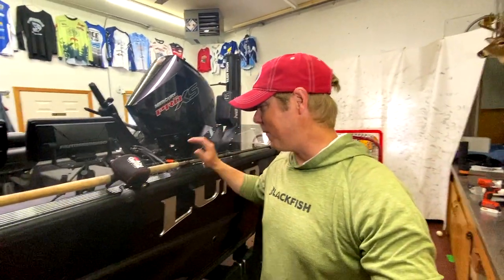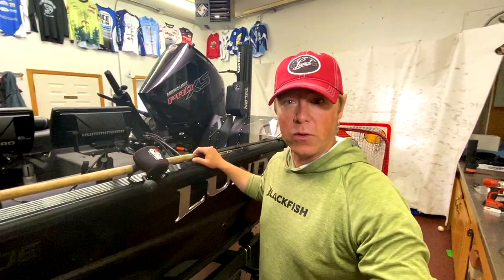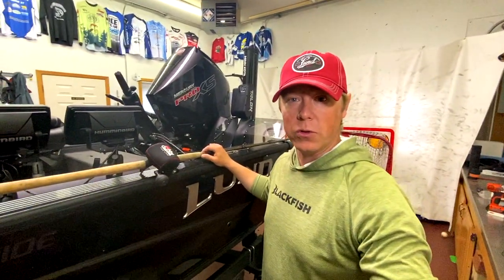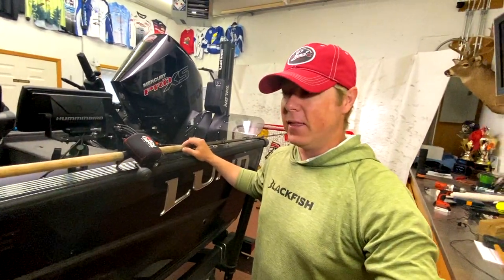Welcome back to the garage — this is a spot where I spend tons of my time. I'm just getting some rods rigged up, ready to head up north for a little musky adventure. Walleye season is kind of coming to a close for me until late fall.